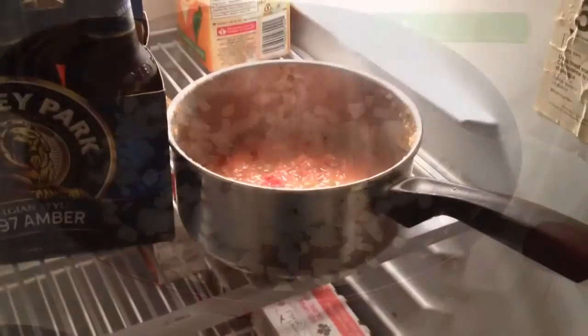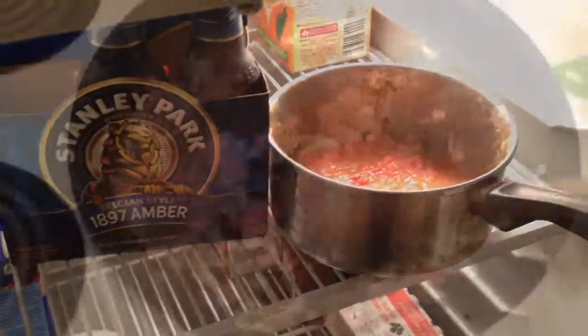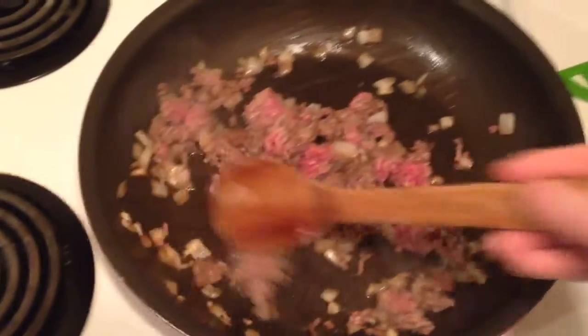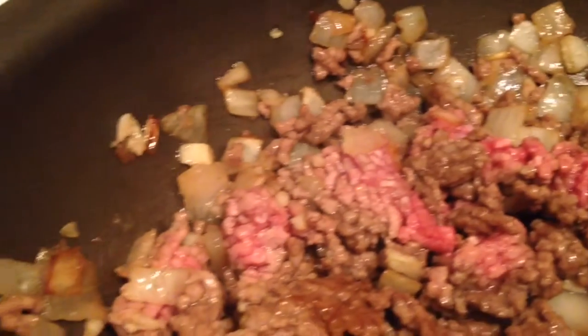I made a sauce earlier so I put that in the fridge, I'm cooling that down, and of course we're going to have a beer with the game. So I threw my beef in and I'm going to just sprinkle that around. The objective here is to get rid of all the pink bits — that's looking good.